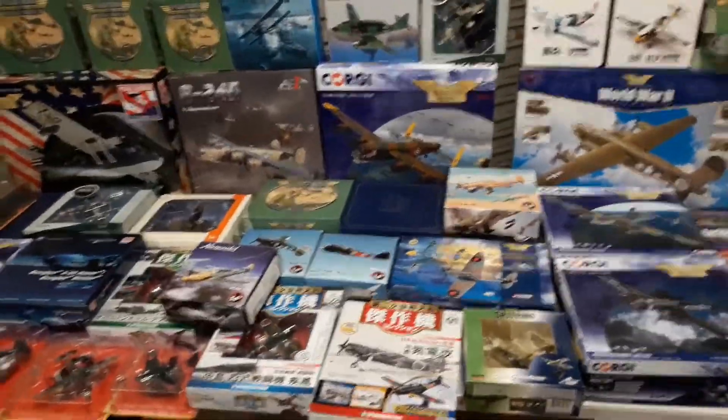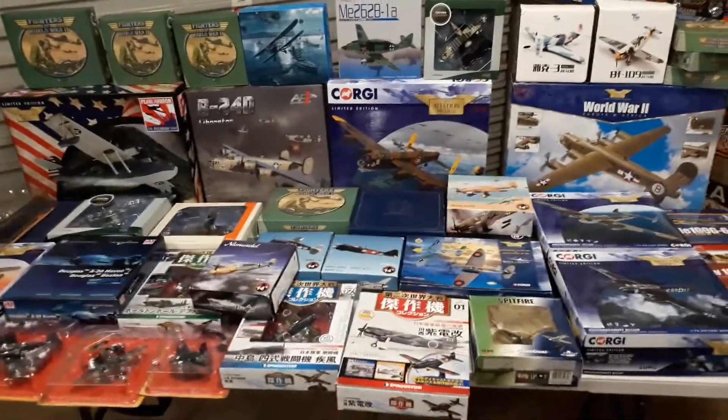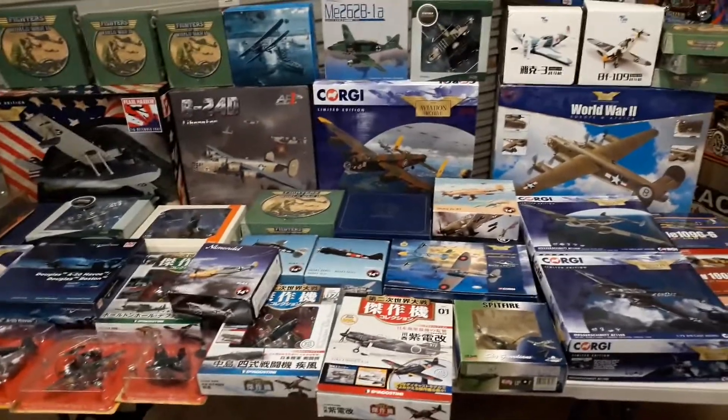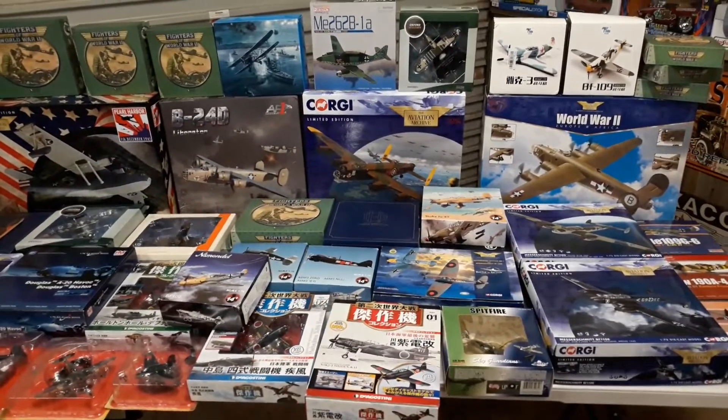So stay tuned, and if you're thinking of subscribing, subscribe and give us a like where you can, and I will try and continue to upload more of these diecast aircraft, armour and cars in the future. So thanks again for checking us out and have a great rest of your day. Cheers.